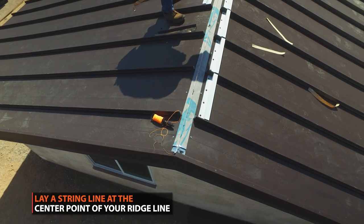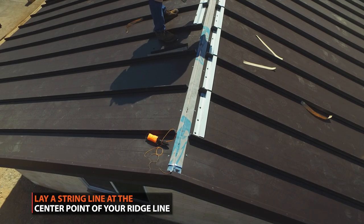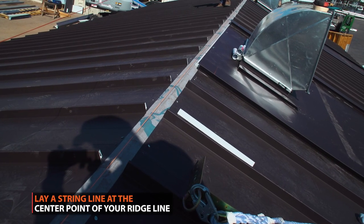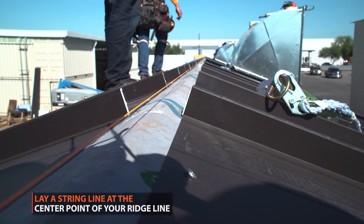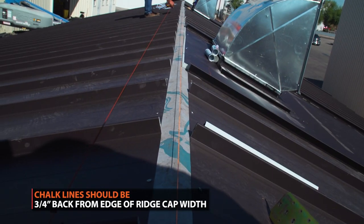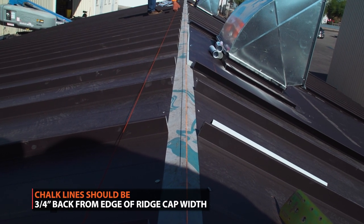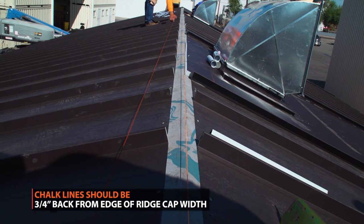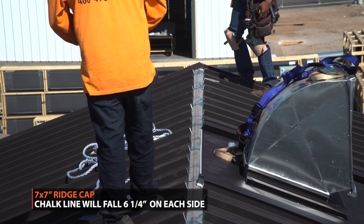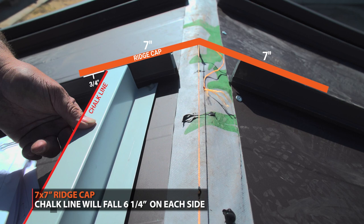Before installing your trim, you'll need to lay out guidelines. Start by running a string line along the center point of your ridge line. Next, you'll want to snap a chalk line on where your Z-flashing will begin. In our example, our ridge cap is 7 by 7 inches. This guideline is used to show where your Z-closure's edge will land.